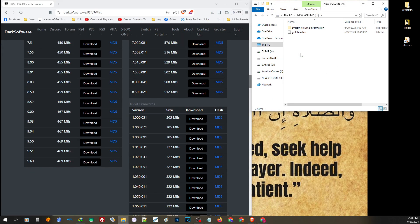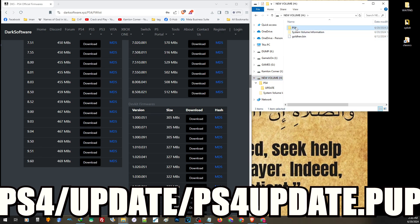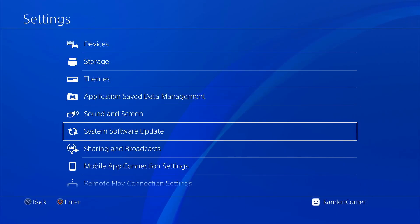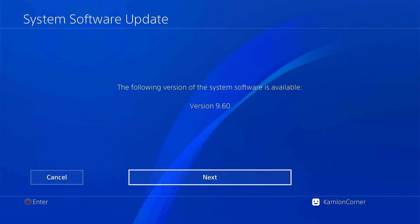To install the update on our PS4, we'll need a USB or external hard drive formatted with either exFAT or FAT32. On this video, we're going to use a thumb drive formatted with FAT32. First, create a folder on the root named PS4. Inside that folder, create another folder named update. Inside the update folder, place the update file and name it ps4update.pup. So: root drive → folder PS4 → folder update → file ps4update.pup. Now insert the USB into the PS4 and go to the system software update. The PS4 will detect the update; just click Next and follow the process.